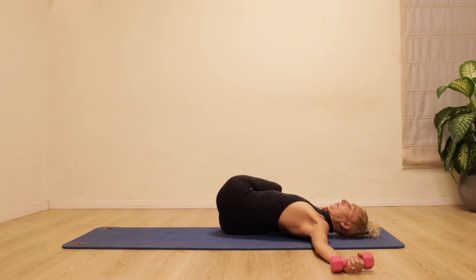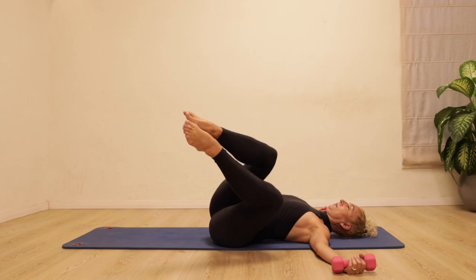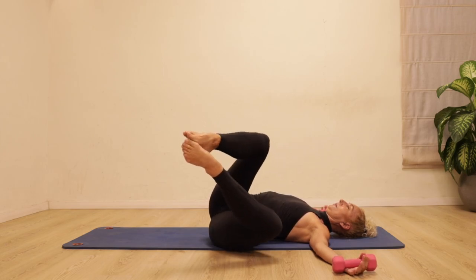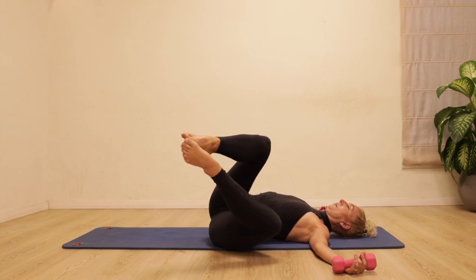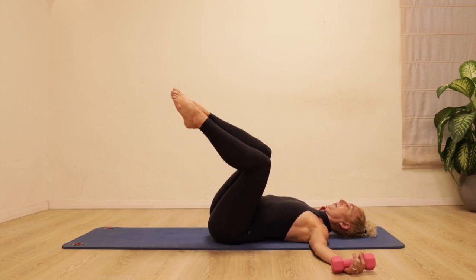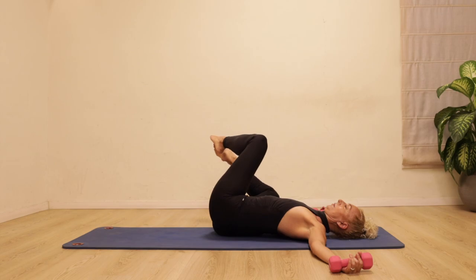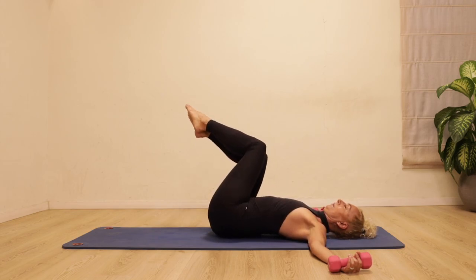Bring it back, squeezing the inside thighs together more and more each time. Over to the side and come back. This time halfway — feet together, you're going to open and close the knees like butterfly wings. Opening the knees and then squeezing them together. Open, close — see if you can keep the chest open. Let's go over to the other side; feet stay together and the knees open and close. You should be feeling that sense of connection to the center here as well. Last time — close, squeeze the knees together, bring the feet back.